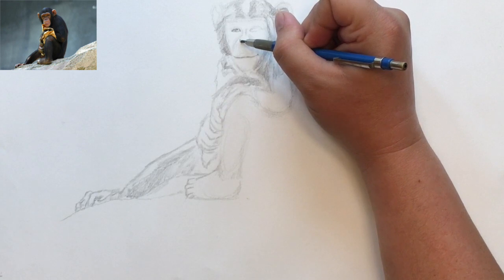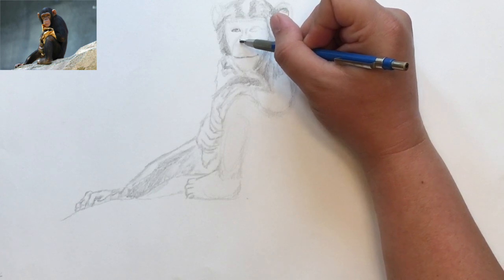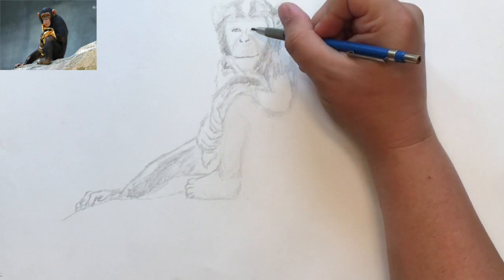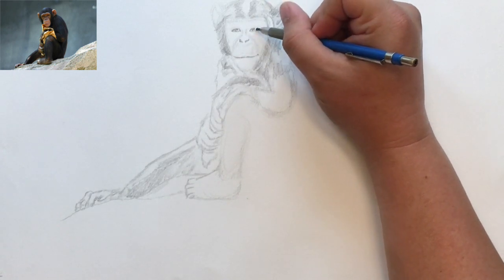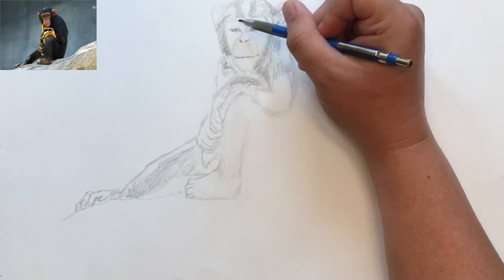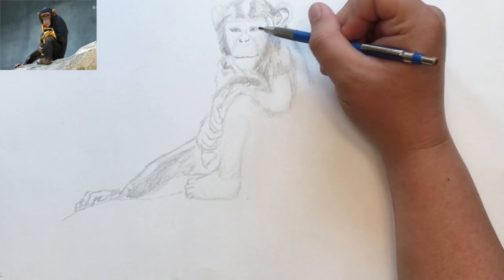Swoop in up there. Those are nice places to use to triangulate where the points of the eyes are. With the pupil, I'm not really drawing a full circle — I'm just drawing like a little C symbol so that I can leave some light in the eye, so that it's not too dark. A little bit of reflectivity there to make it look alive.